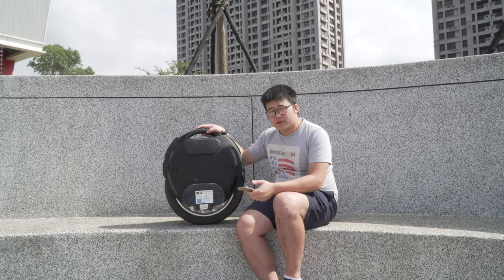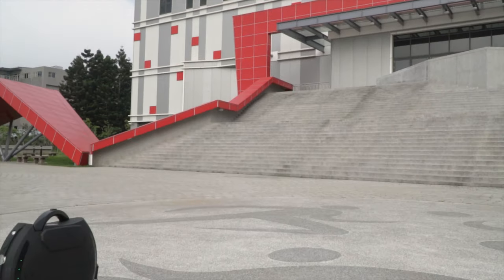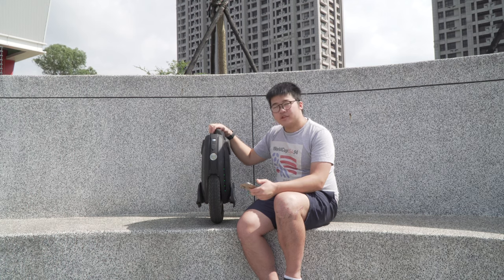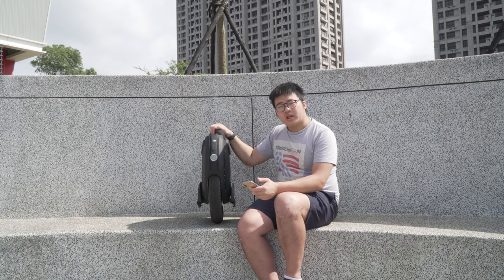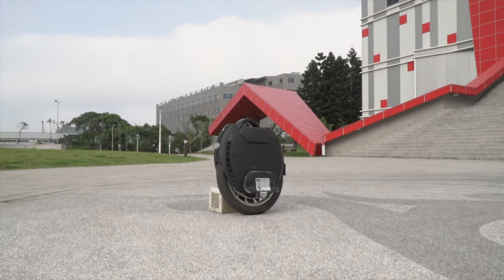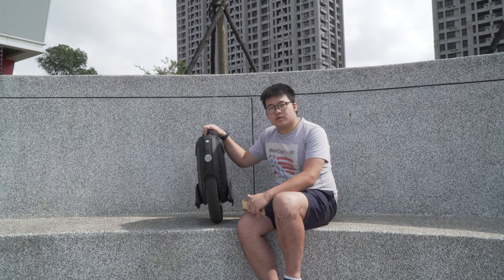If you're experiencing pedal dip when you're turning, that means you need to do the level calibration one more time and make sure you keep the wheel perfectly straight. Pedal dip happens when you calibrate it and the wheel falls either to the left or to the right. Keep the wheel completely vertical. I hope this video helps and if there are any questions, please let me know and stay tuned for the next tutorial.